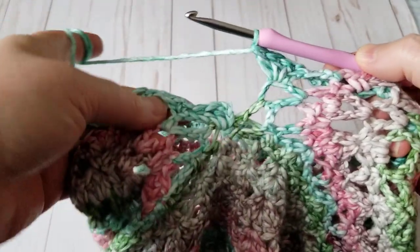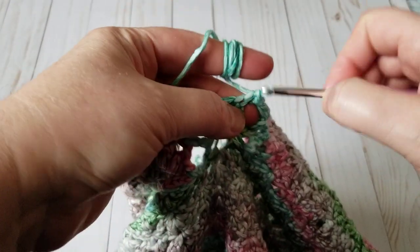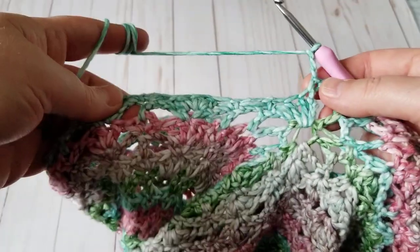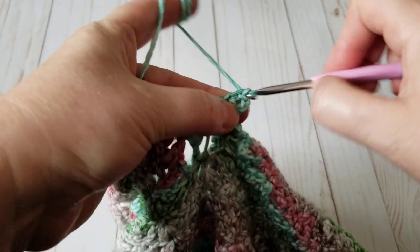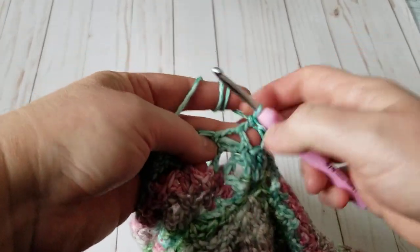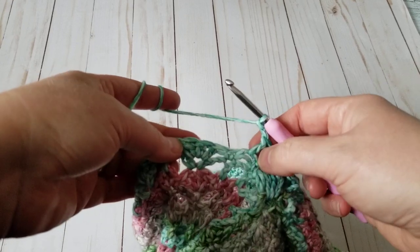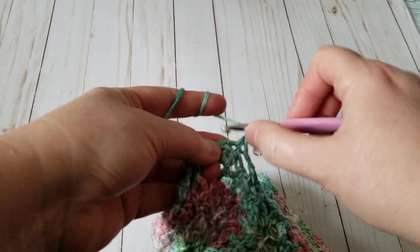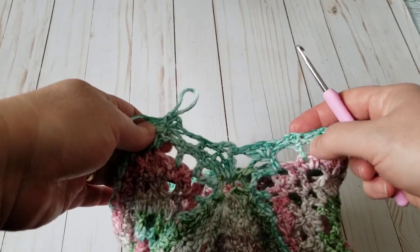I'm back where we started, so I'm going to change the row. I don't want a big gap here, so right in the middle I'm going to make a single crochet and then chain three. On the same spot I'll make a single crochet, then jump — I won't chain because I don't want a big gap — and make a double crochet, then chain two. Then in the middle I'll make a single crochet, three chain, single crochet.